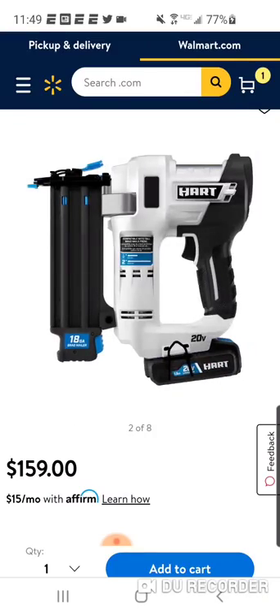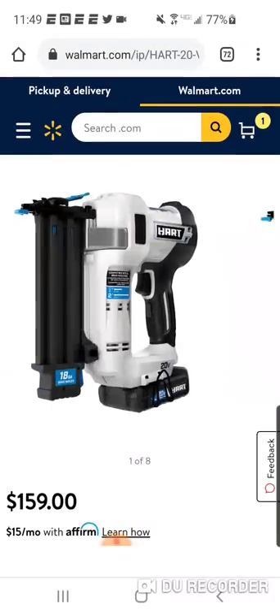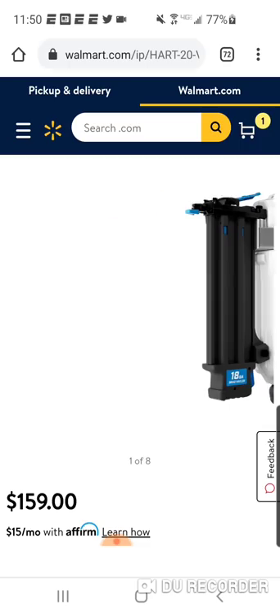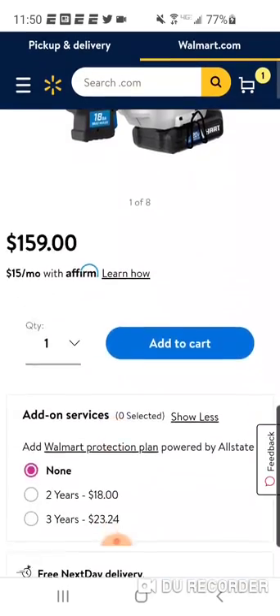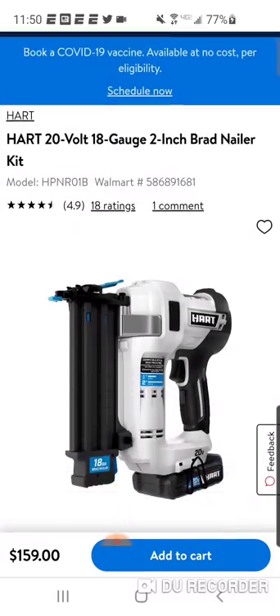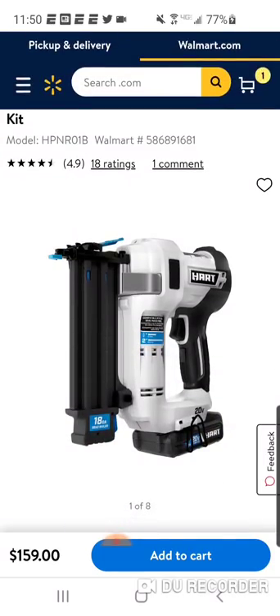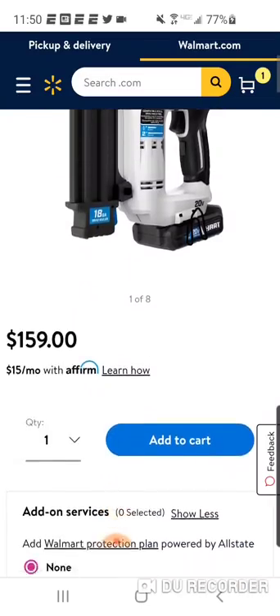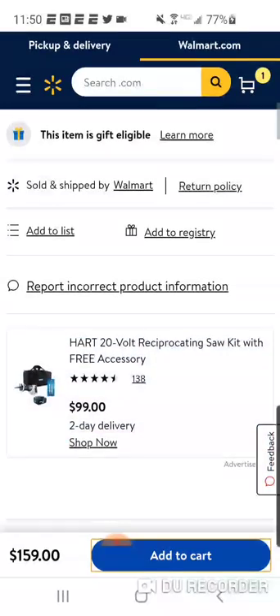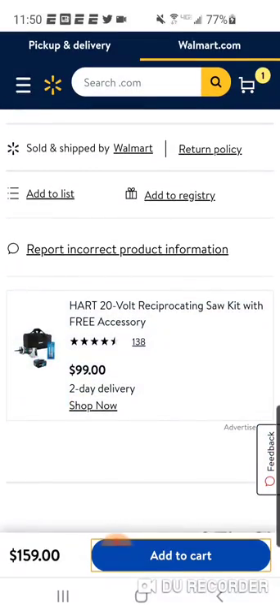For $159, it's got good reviews. If you're not using it professionally and you're going to bring it out a couple times a year, to spend $300 or $400 on an 18-gauge Brad Nailer might not be the smartest thing. But anyway, let's take a look at another nailer.